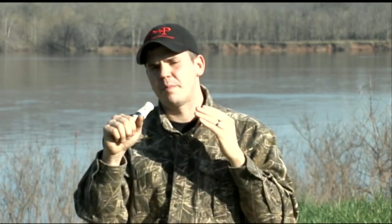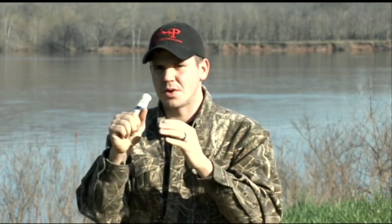We're going for about five seconds, putting our voice into the call, but not letting the call make a sound. Then we slowly increase the volume of our voice to where the call barely starts to vibrate. All right, let's do it again.